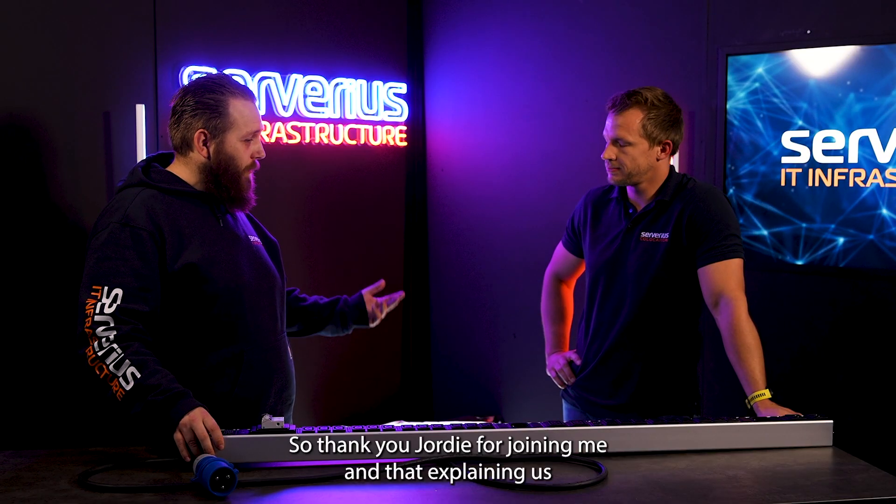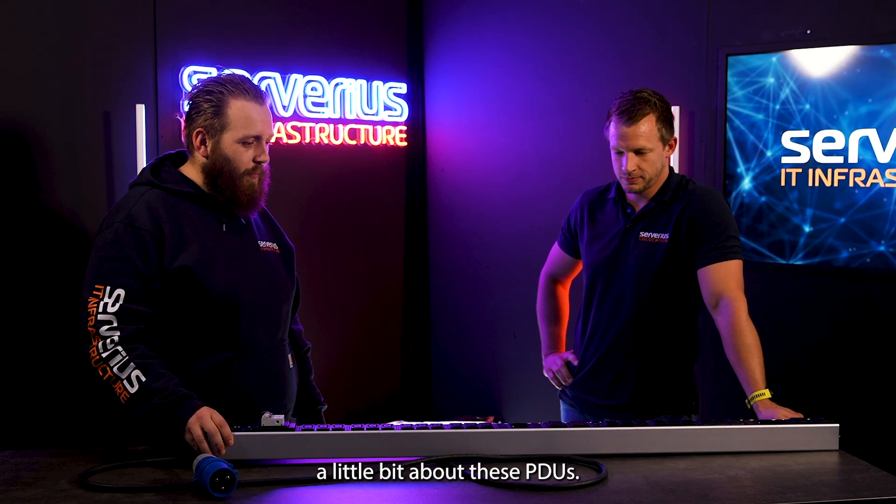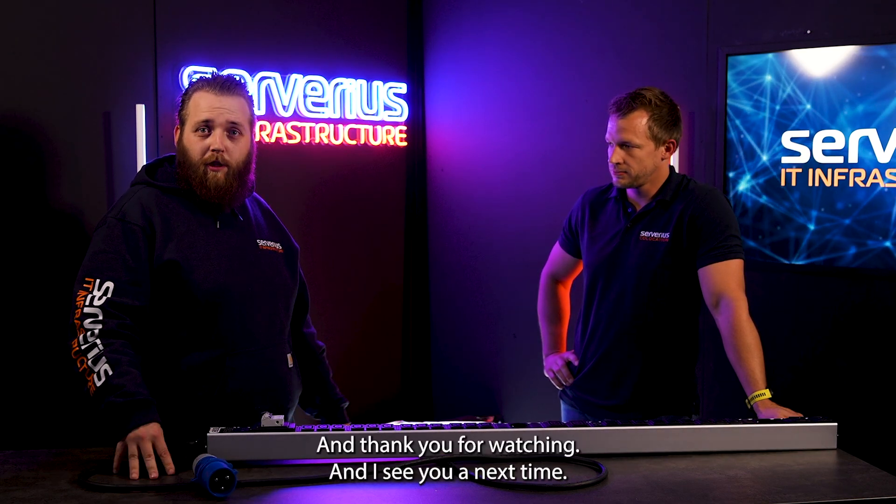All right, so thank you, Jordi, for joining me and explaining a little bit about these PDUs. Thank you for watching, and I'll see you next time.